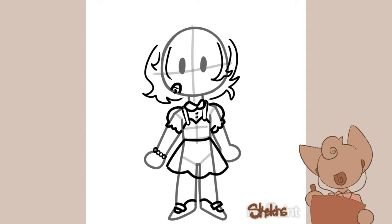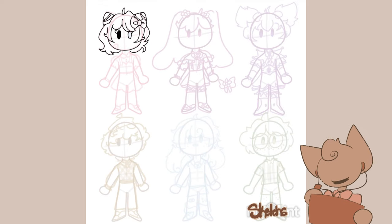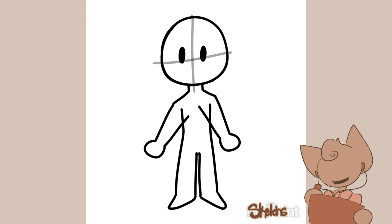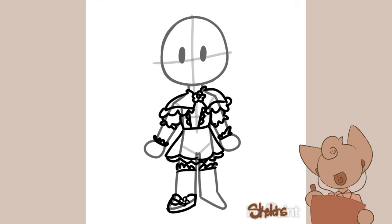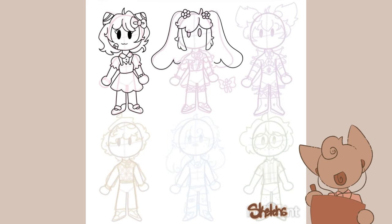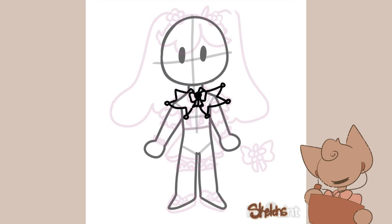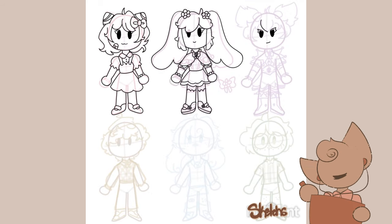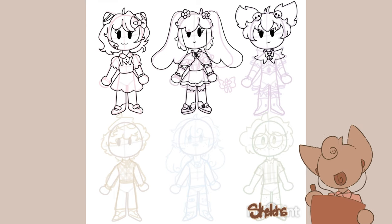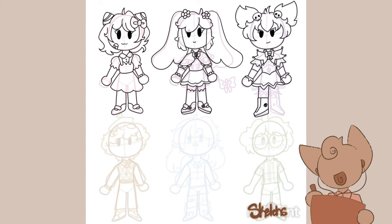Hey guys, it's Sketch, welcome back to my cozy corner of art. I'm glad you're joining me today. I hope you guys have a warm drink and a snack and are ready to get into this new video with me. I have a bit of a hyper fixation — honestly maybe a special interest — in Sanrio. I decided it would be really fun to start working on some humanizations of Sanrio characters. In this video I started with what I consider to be the big six: Hello Kitty, My Melody, Kuromi, Pom Pom Purin, Cinnamoroll, and Keroppi.